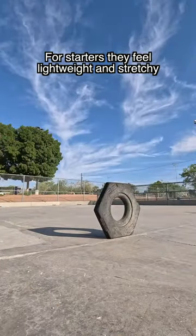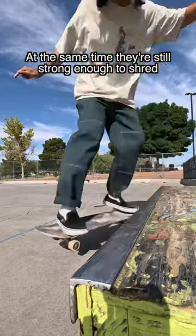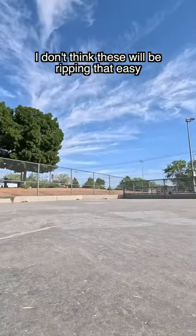For starters, they feel lightweight and stretchy. This made them really comfortable to skate in. At the same time, they're still strong enough to shred — I don't think these will be ripping that easy.